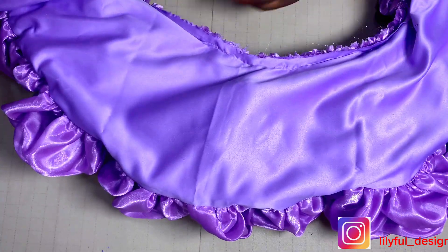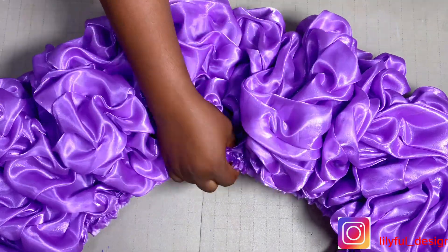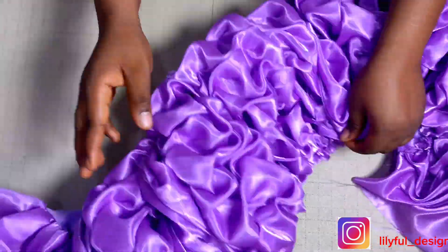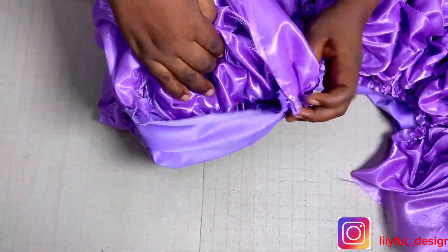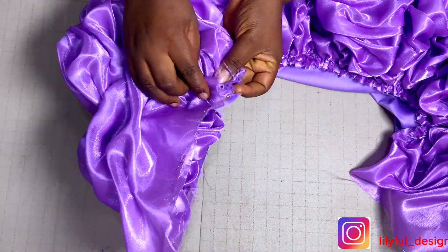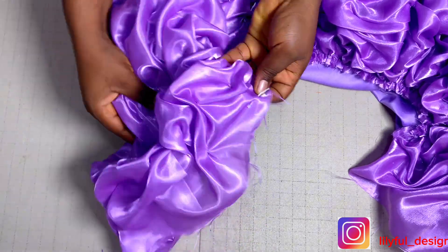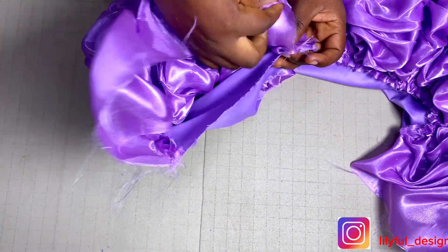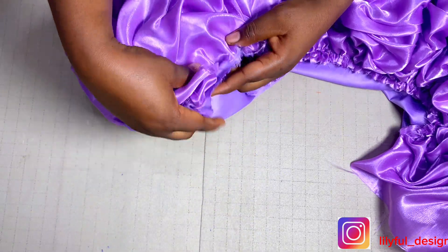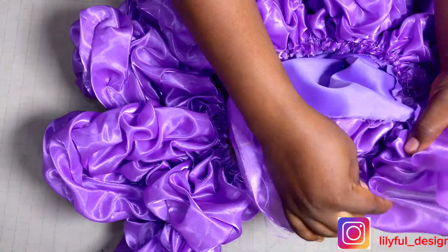The skirt is already coming out and forming beautifully. For the waist, I didn't sew it the same way I did the bottom — the bottom was done in a way that it will be concealed. I still have the two sides open, so I'll pleat all those to match the two sides. I'll pleat them and sew, both parts.